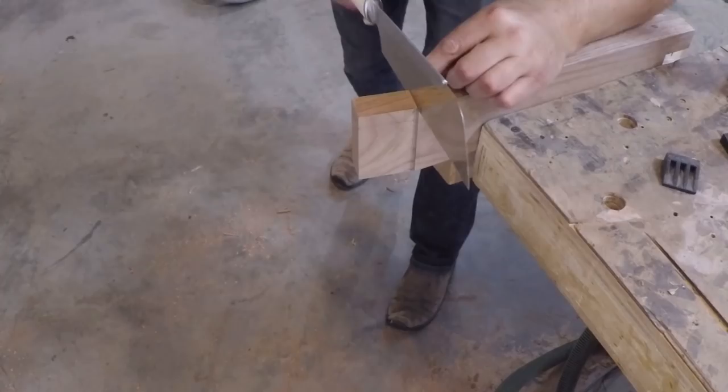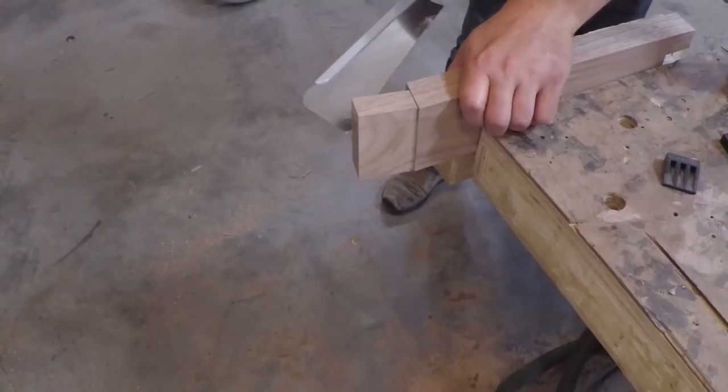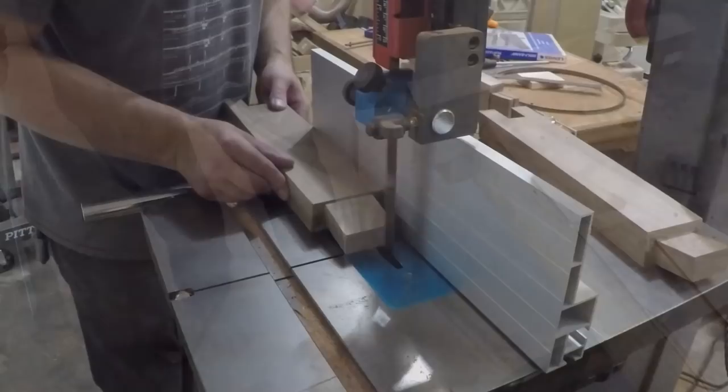At this point I've removed a fair amount of stock and it was getting kind of sketchy to stand the leg up at the table saw — I didn't have a good surface to reference from — so I laid out the final cuts and cut them by hand.